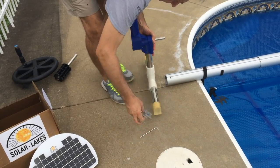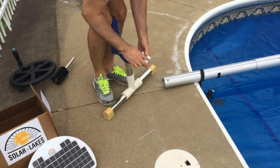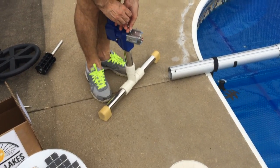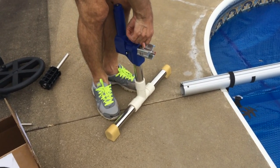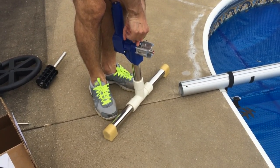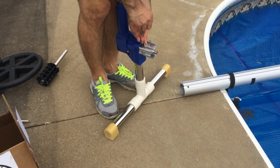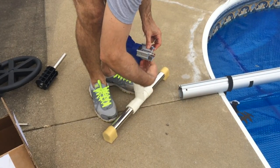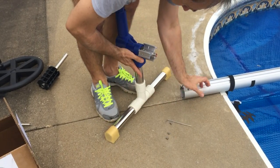Then, attach the aluminum spacer onto the new motor shaft with the use of one screw and the included Allen wrench. Then the removal of the three screws on the periphery of the spacer will allow us to insert the aluminum spacer into the original tube.